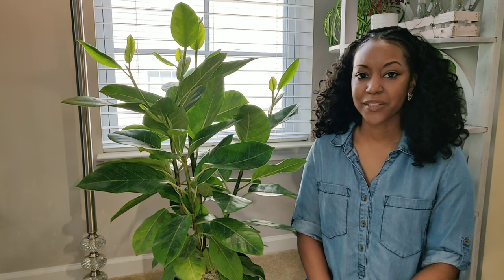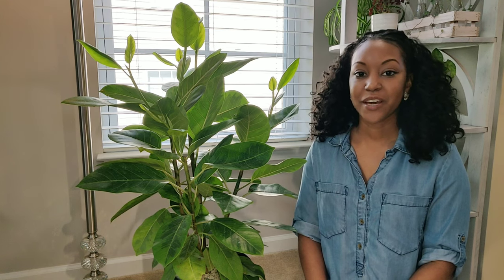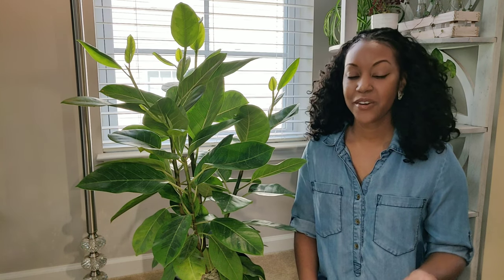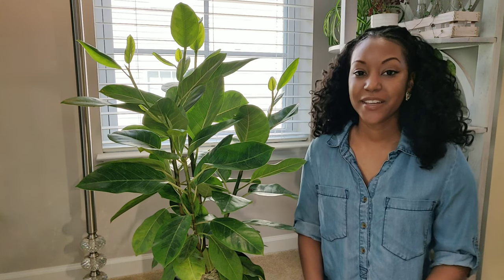I want to talk about why it's important to keep your leaves clean. Cleaning your leaves not only helps keep your plants healthy, but it's also a great way to be responsible — checking on your plants regularly to make sure there are no pests, insects, or any signs of illness. If you have too much dust or buildup on your leaves, it can prevent photosynthesis, which is how plants make their food to grow.